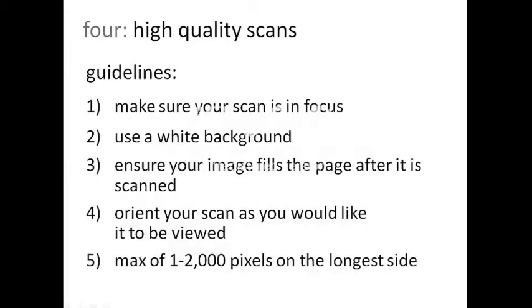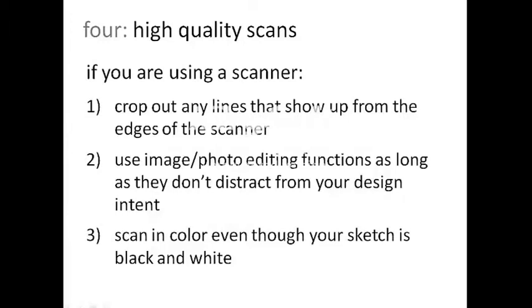Fill the frame. And remember that students will not be able to rotate your image once it's submitted, so please make sure it's oriented the way you'd like it to be. We recommend the highest resolution possible, while not raising the file size too much. A maximum of one to two thousand pixels on the longest side is sufficient. Remember, you can also view the assignment submission guidelines under the course information page on the class website.